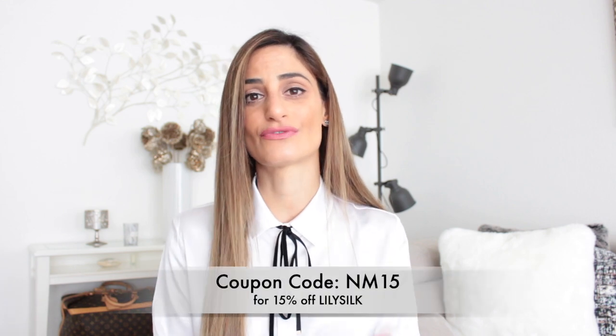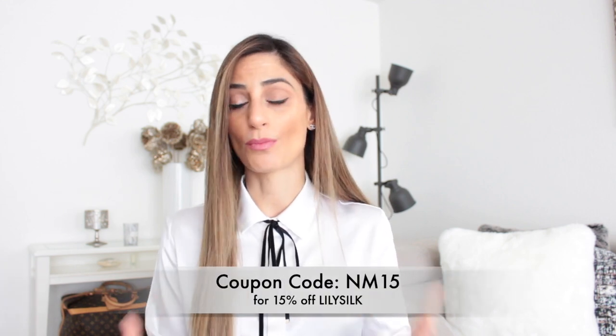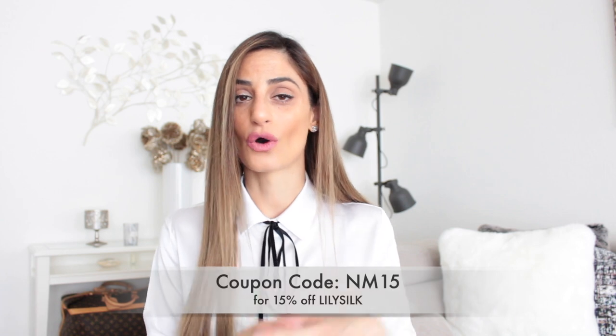I'm happy that Lily Silk reached out to me a couple of weeks ago and I was able to choose three items from their shop to try out and share here on my channel. I also received a coupon code for you. I am not making money out of it — this is simply a gifted shoutout where I try the items for you.